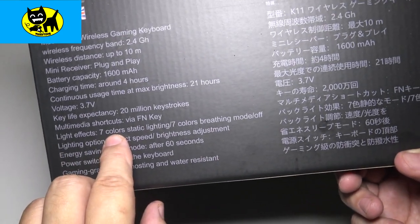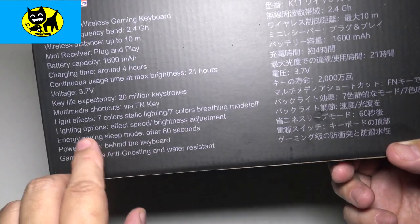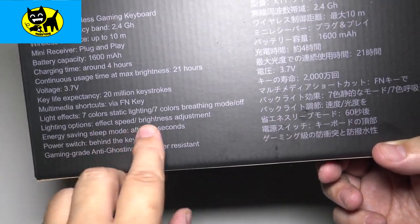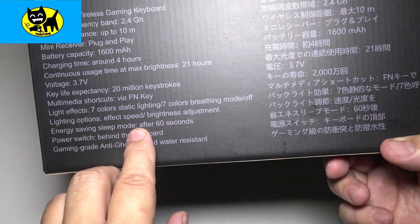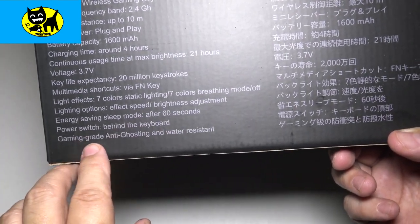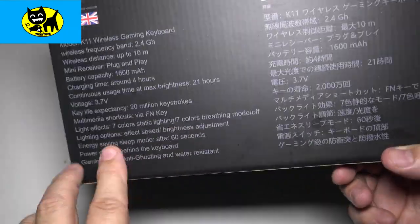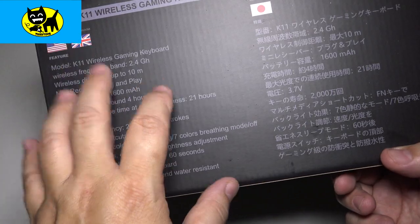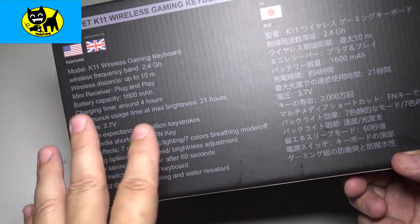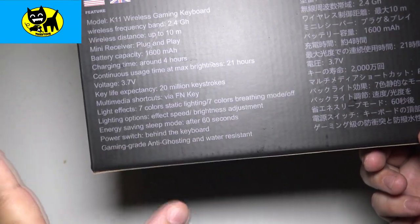Light effects: seven colors, static lighting with seven colors, breathing mode on and off. Lighting options include effect speed and brightness adjustment, energy saving after 60 seconds, power switch behind the keyboard, and gaming-grade anti-ghosting, plus water resistant. The anti-ghosting is important — if you're pressing a bunch of keys at one time, you're not going to have issues with ghosting, miss strokes, or miss clicks.